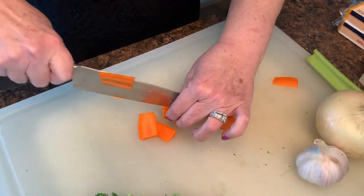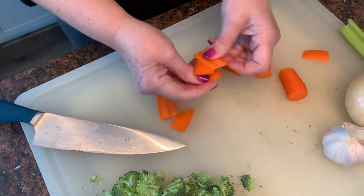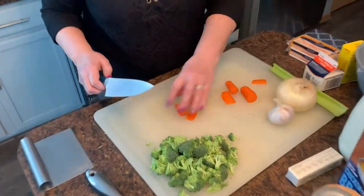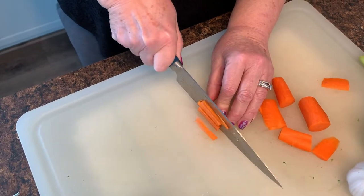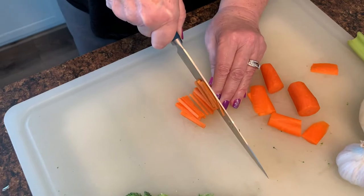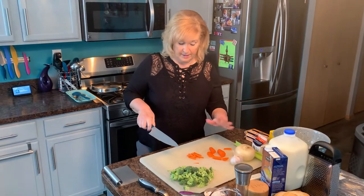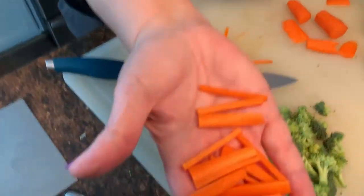I could probably do this one one more time. There we go. Then I'm going to put all these in a pile like this, maybe just a couple at a time so they don't slip, and I'm going to make little matchsticks out of carrots. Very simple. And of course I'm a perfectionist, so I've got to get them like perfect. But take a look at this close up — here's your little matchstick carrots.